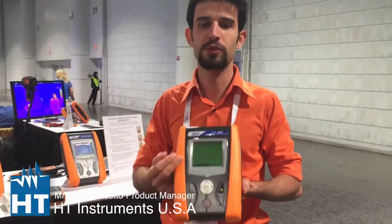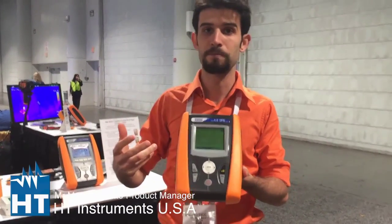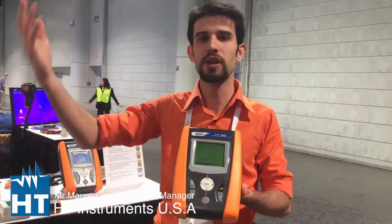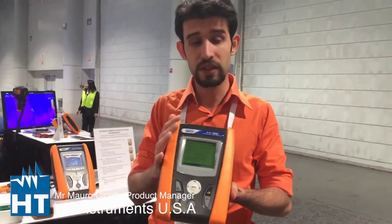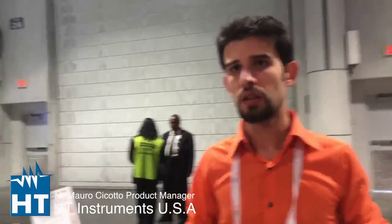You need the IV400 to do maintenance, to do troubleshooting in a PV installation. The common problem is that you have a single panel in the string that may have a problem. With this instrument you can find the problems because you can trace the IV curve of your string up to 1000 volts and 10 amps. Can I also take the environmental parameters inside the instrument, correlated to the electrical test I'm doing?